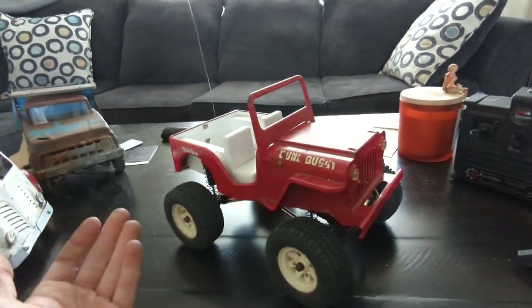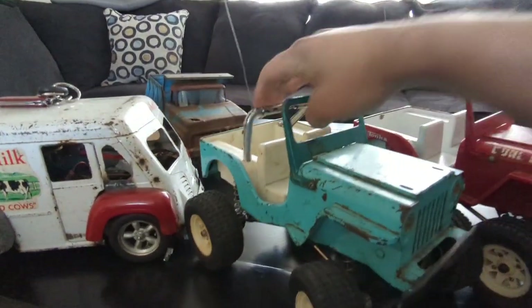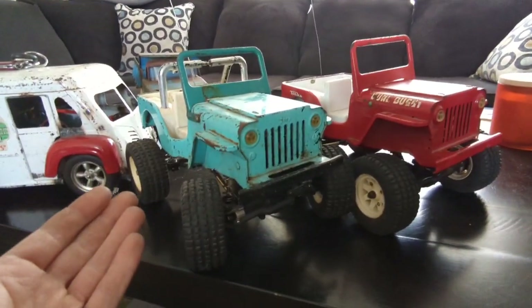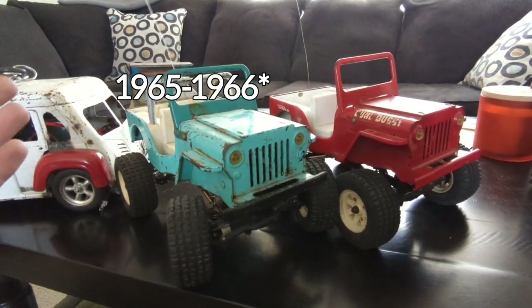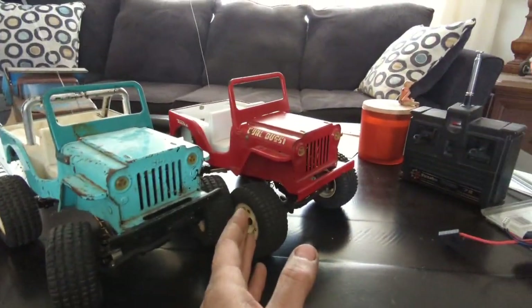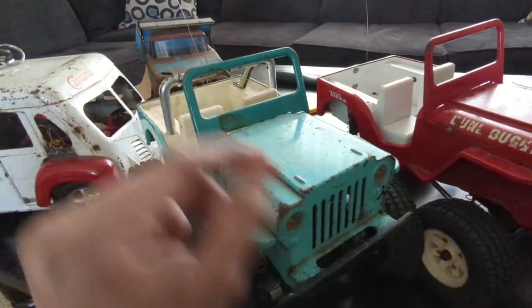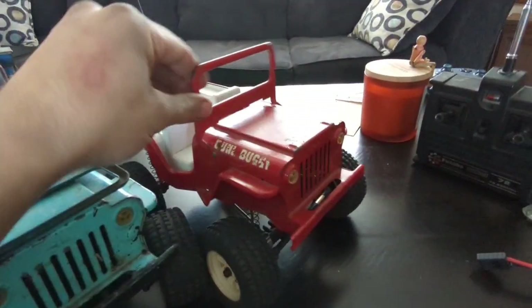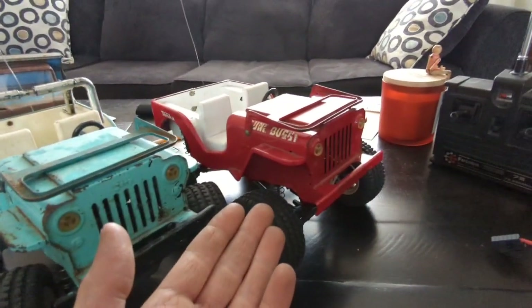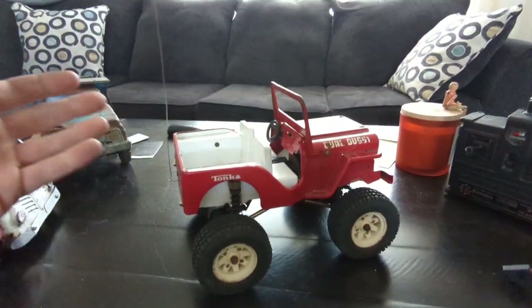This is one of the later Tonka Jeeps — conveniently I've also got an earlier one. This one's around 1966 to 1971, it's kind of vague for me. I just know this is a later style where the details on the bodywork get a little more fuzzy — they moved the little stubs for the windshield forward a bit, and the headlights aren't nearly as cool, along with details for the fog lights and turn signals.